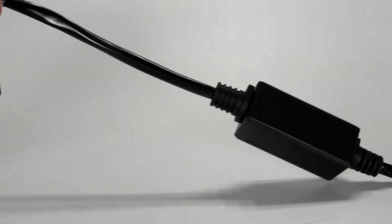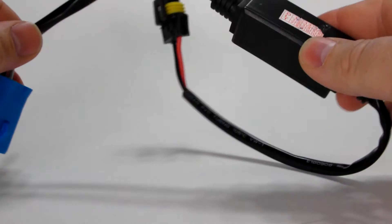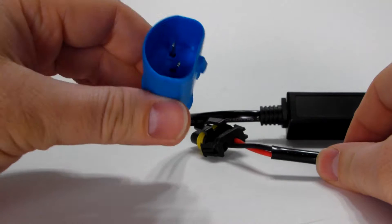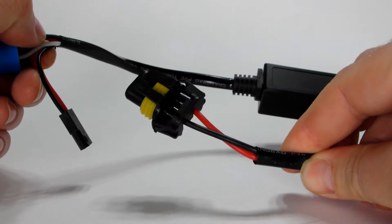This particular item here is the easy bi-xenon controller. So you don't have to connect anything to the battery. You connect this to the vehicle, this to the bi-xenon bulb, this to the ballast, and you're done.